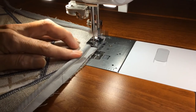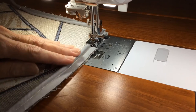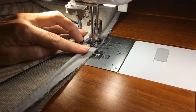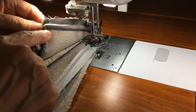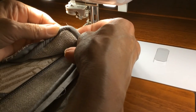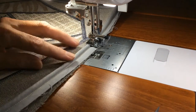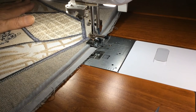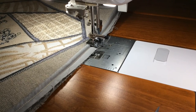I continue sewing and then I'll show how to finish up the start and end point.